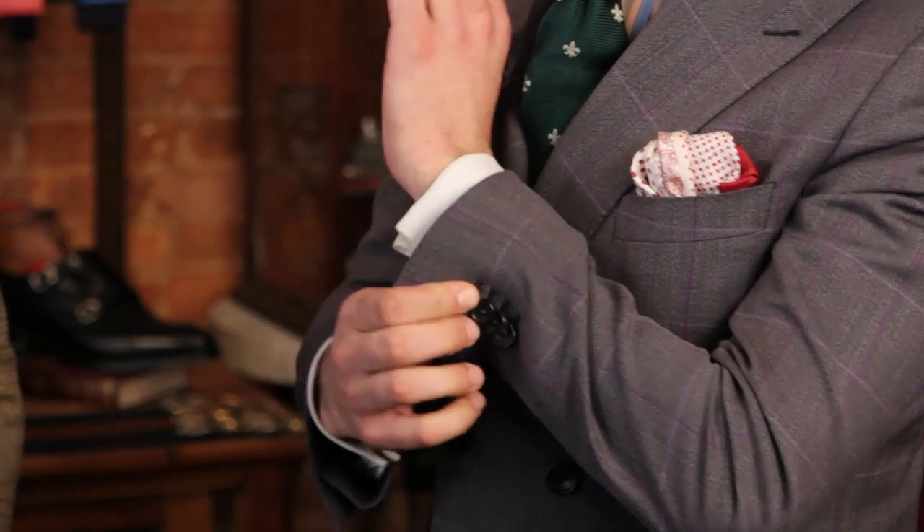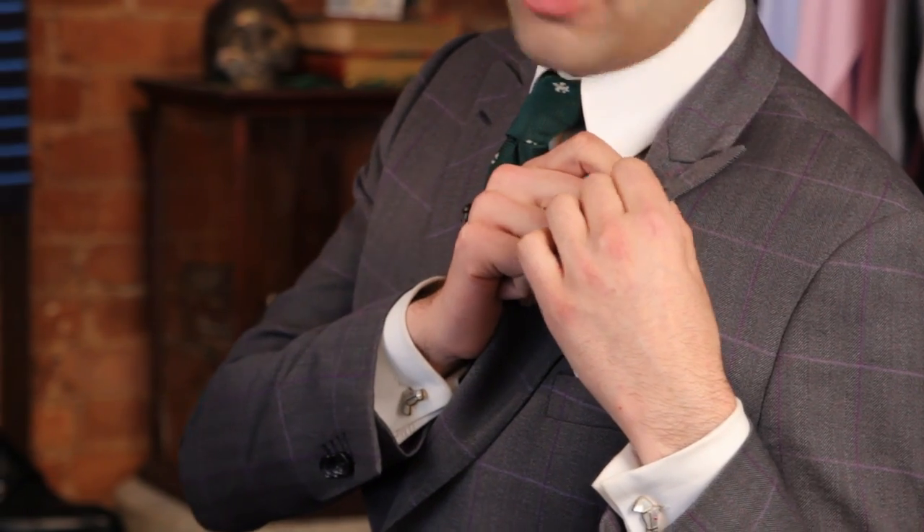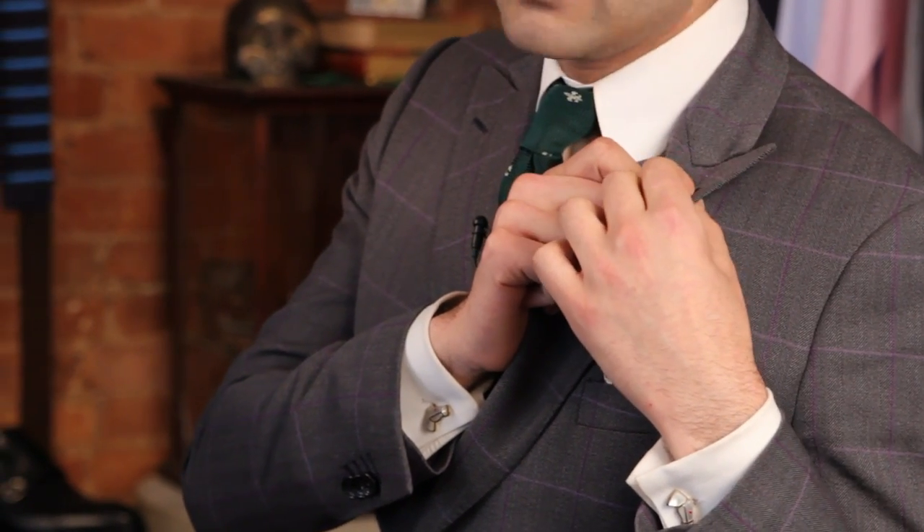That doesn't necessarily mean it's a custom suit — that just means it's a high-end suit. Sometimes ready-to-wear suits will come unfinished and then they'll put buttonholes in. But one way to almost certainly identify a custom suit is to look for hand-sewn buttonholes. If it's sewn by hand, chances are it's a custom suit.